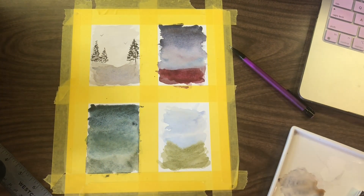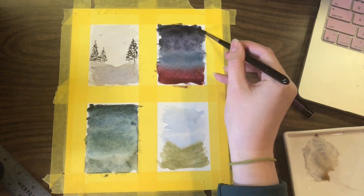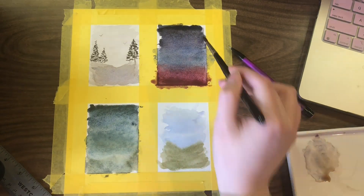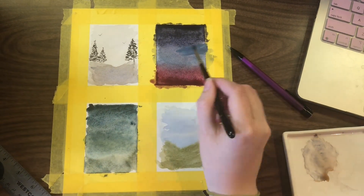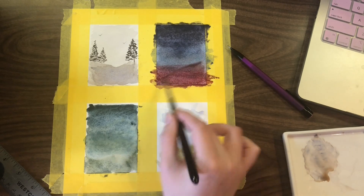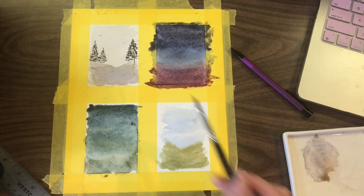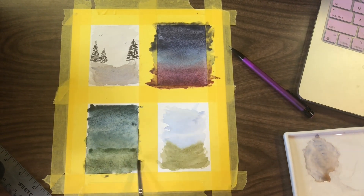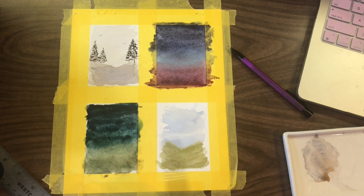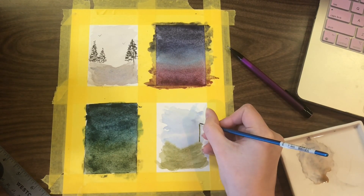I wasn't super happy with how that top one turned out. It was fine, but I think I could have probably gone in and darkened it more than I did. Getting these three colors to blend was so much harder than I thought it would be. I don't know if it was just the paper or the pigments or the amount of water — definitely three colors I'm going to have to play around with more, because theoretically it worked in my head but it didn't really work on the page. Same thing with the Daniel Smith — I was having some issues, so I ended up going in with Mayan Blue Genuine and that seemed to help at least a little bit.